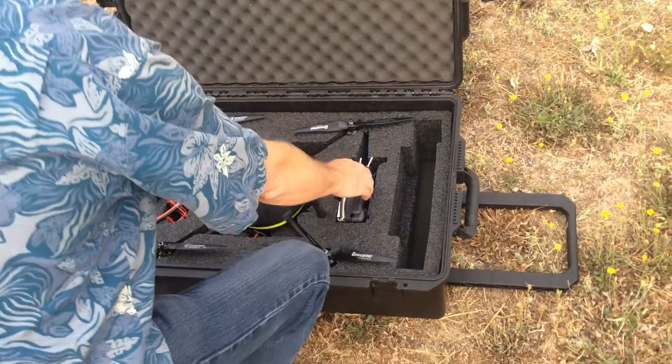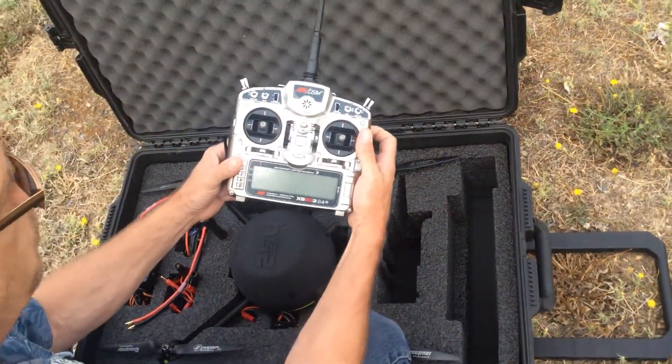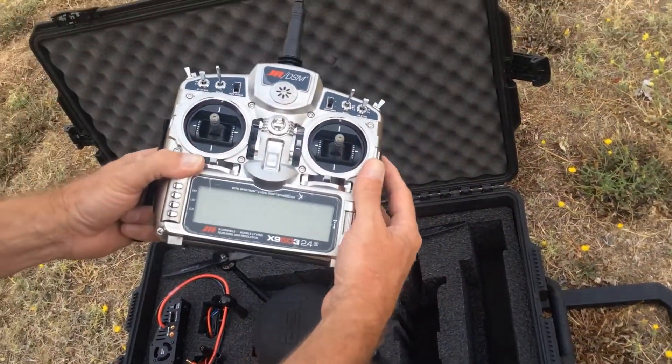Once the tripod and the monitor is set up, we simply pull the radio out. This is our transmitter radio — this is what we will use to fly the UAV itself.